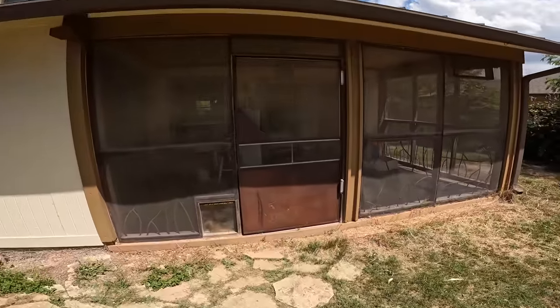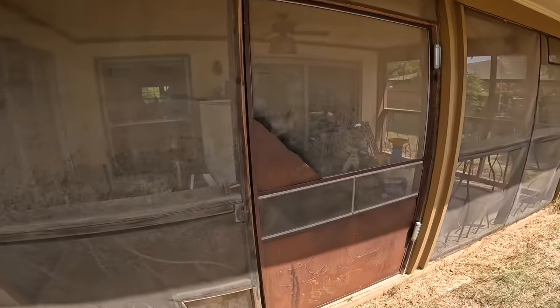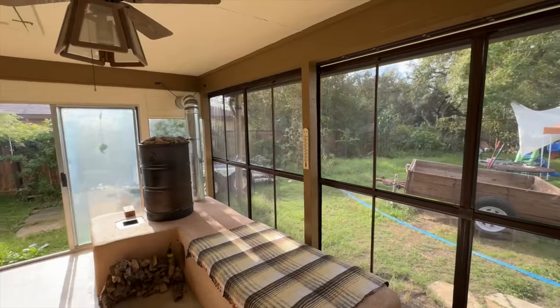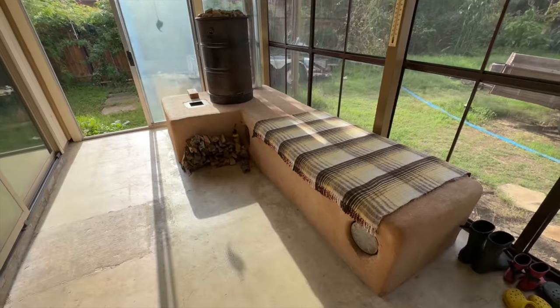This is what my porch looked like before I started. After enclosing both walls with either custom steel doors and vinyl sheets or recycled glass, this is how the project turned out. Let me show you how I built it all.